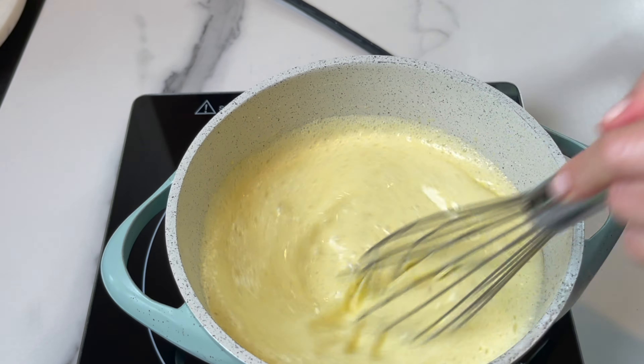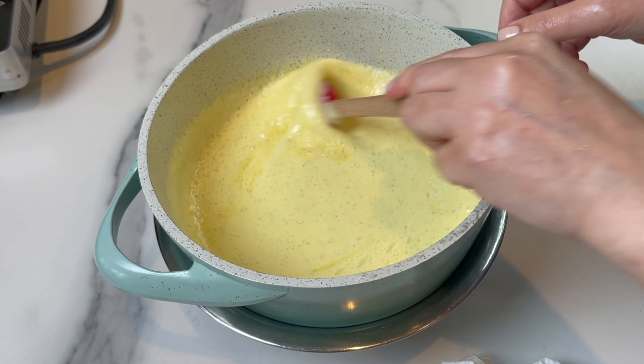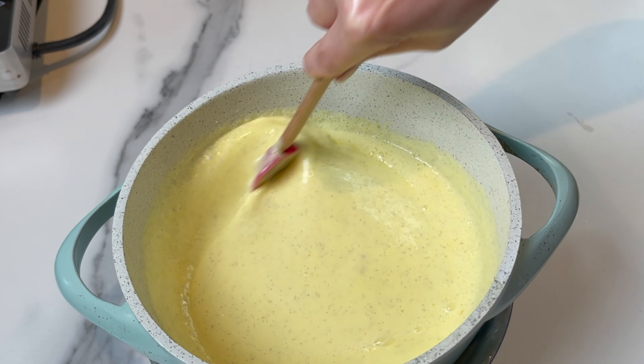It should coat the back of a spoon. Place it on top of an ice bath to let it cool quicker, and I highly recommend straining it one more time for a smooth, smooth crème brûlée.